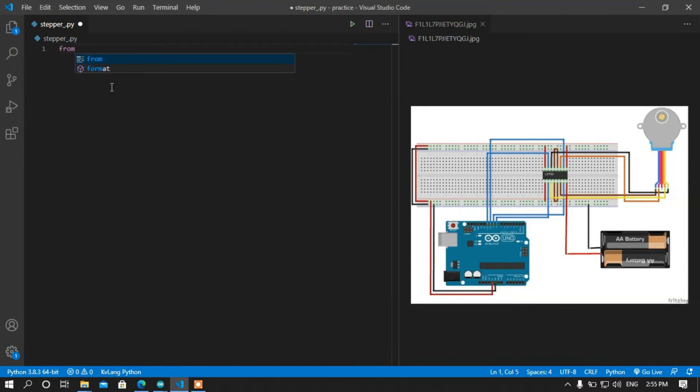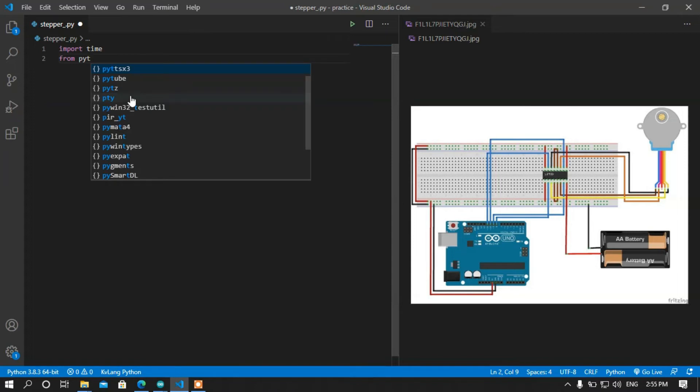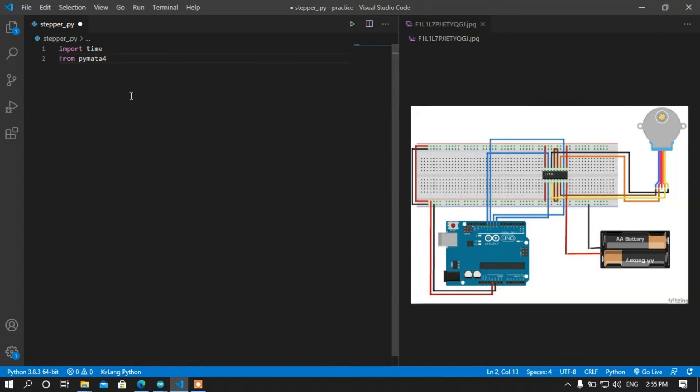First of all I am going to import the time module. I am importing this module because I want to create some delay between the steps of the stepper motor. Now I am going to import PyMata4 from PyMata: import PyMata4. After that I am going to declare the number of steps.